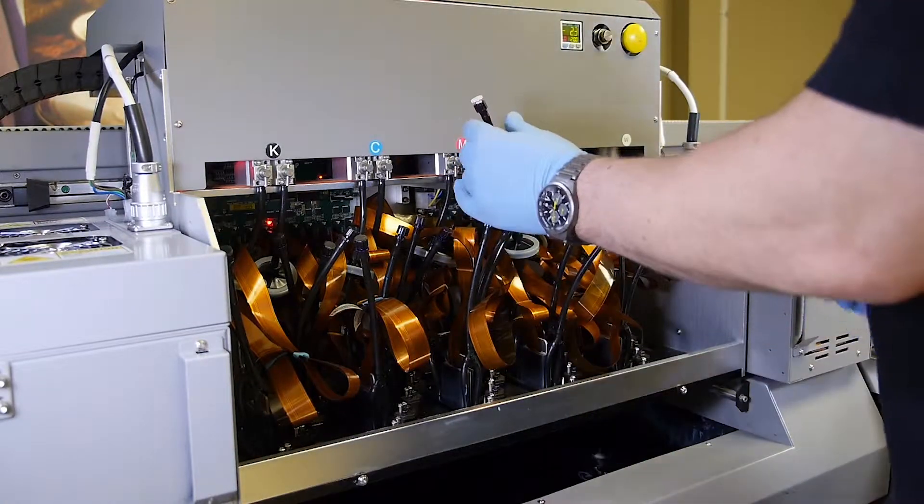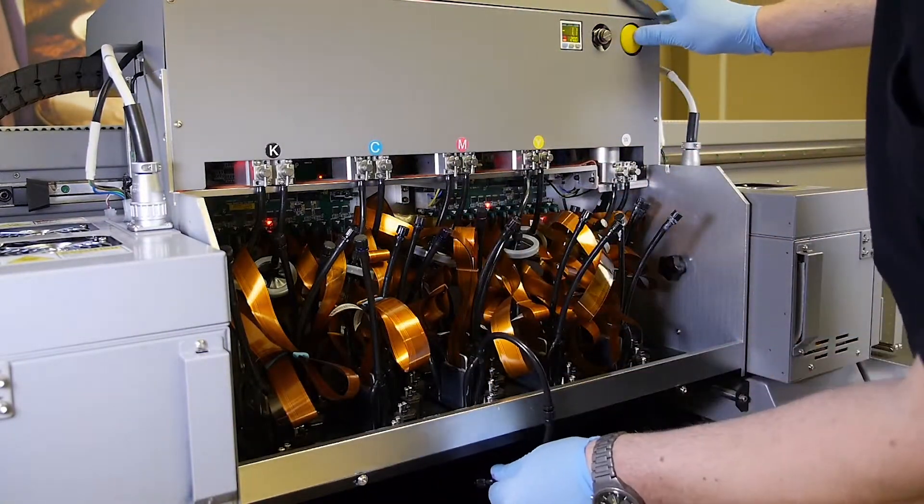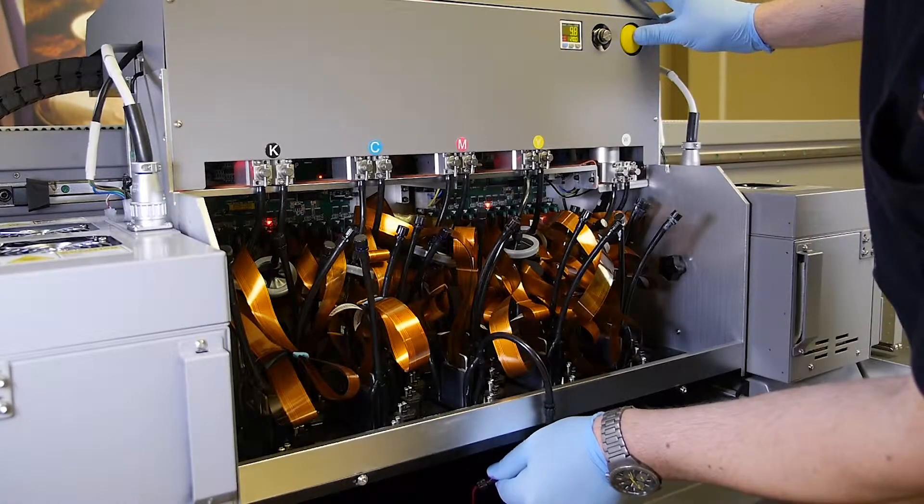Wait 30 seconds and then repeat the process once more. Make sure you can see a steady ink flow, ensuring that no air bubbles are present.